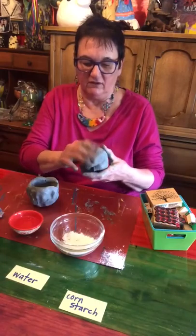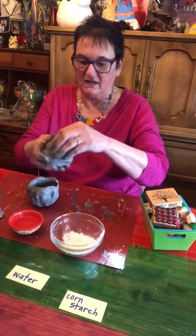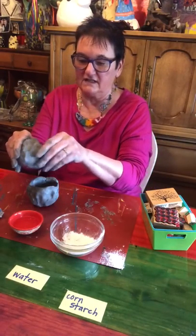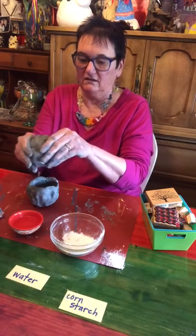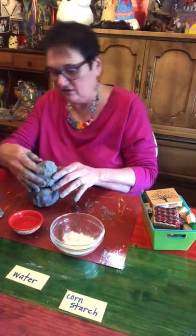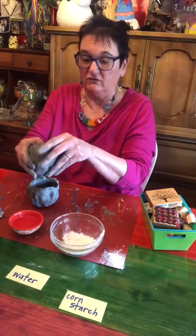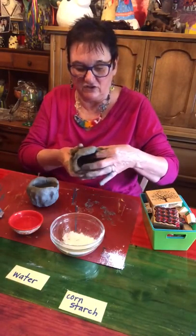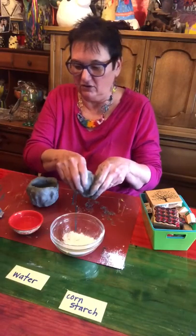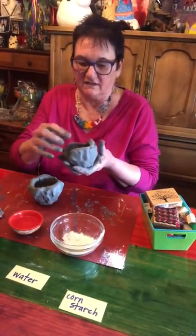I'm going to do the same thing with the second one — thumb in, pinch and turn. I'm going to pinch and turn this until it's about the same size as my other one as far as the lip, because we have to stack these together in the end. I'll make it a little bit bigger. You do not want to make your pot too thin — you want to keep the walls about a half an inch thick if you can. If you make it too thin it's going to be hard to work with and it could crack as it's drying.